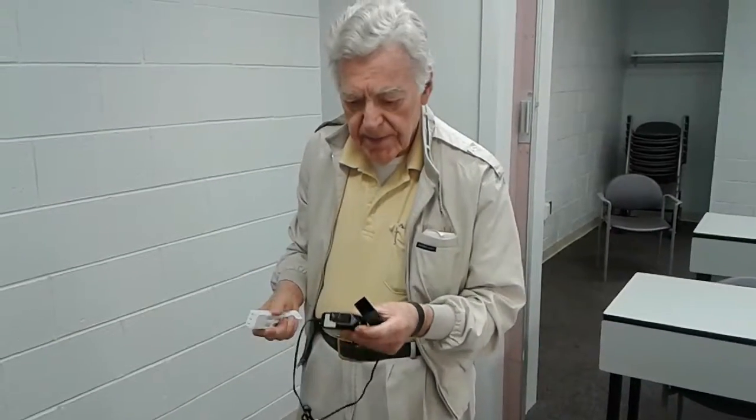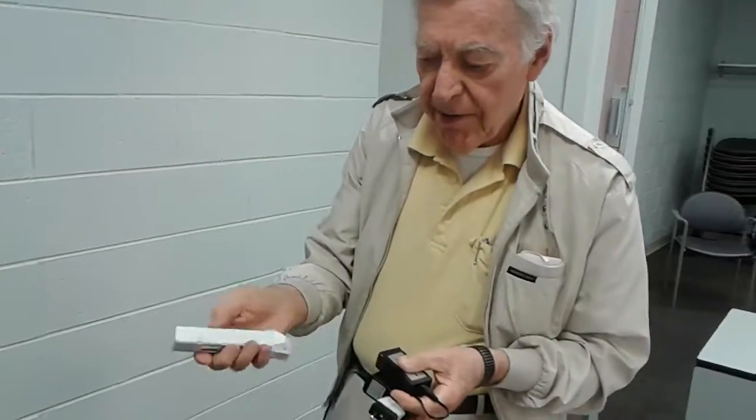Here is the video you requested. This is the charger that I received. This is the battery that I received.